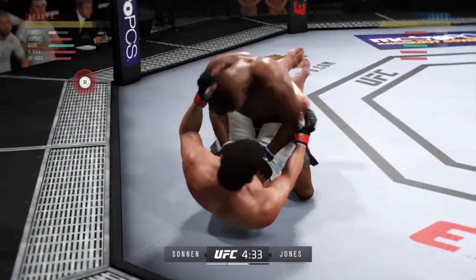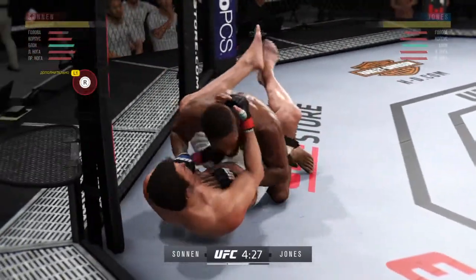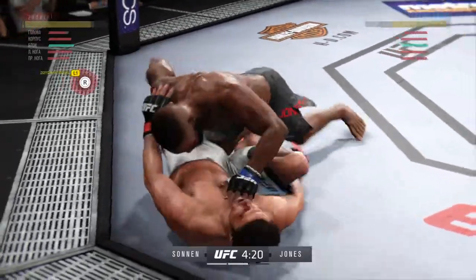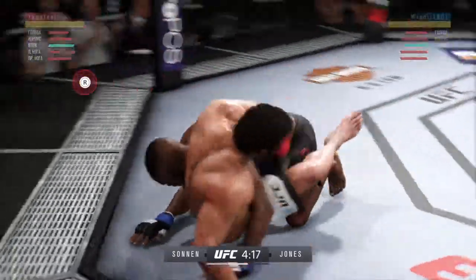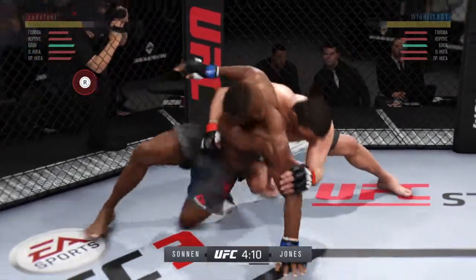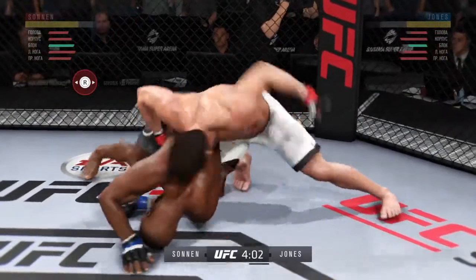Knock him out, hands up, go. Come on, come on, you gotta move. Get away, use your elbows to pass the half guard, scramble. Push on him. Exactly like that.